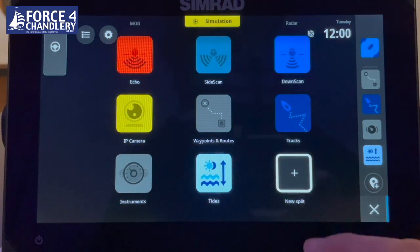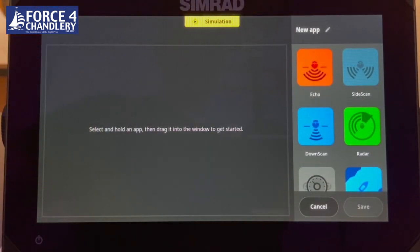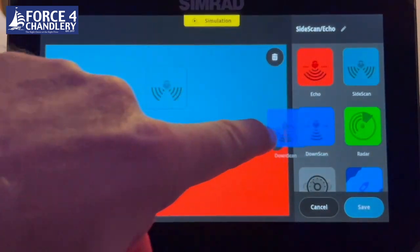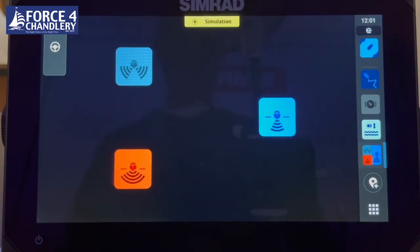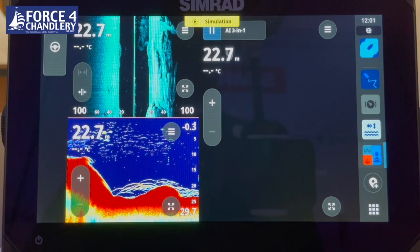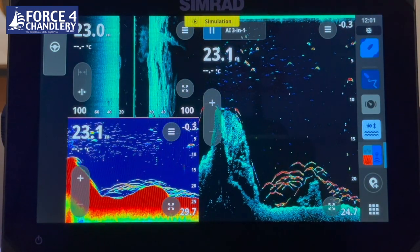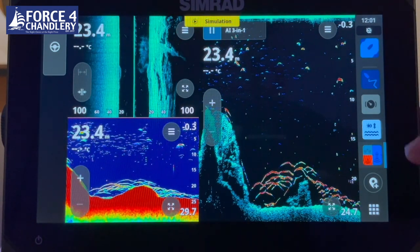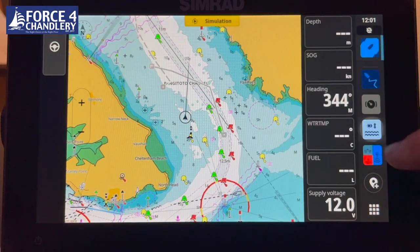The last tile is a customised split screen. For example, if you want to view all sonar functions, you simply drag and save to create your own customised screen. Here we're looking at traditional sonar, side scan, and down scan all on one page. On the right-hand side are your most frequently used screens, allowing you to jump around screens very quickly by pressing on one of the icons.